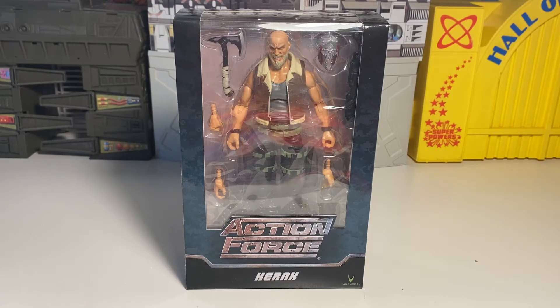What up, y'all? It's T-Biz in the house. We've got another action figure to check out. This is Action Force Karak. Seems like a pretty cool figure — a pretty cool line, actually, from the Action Force of the Valiverse.